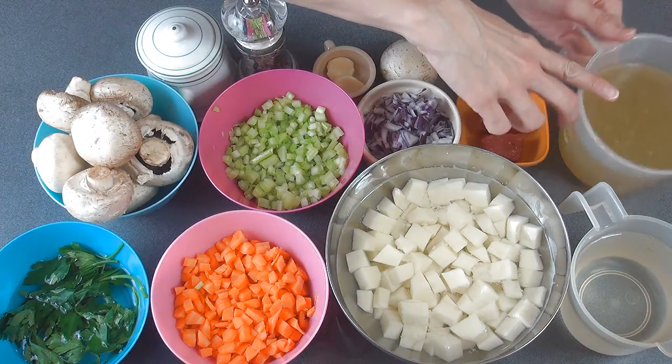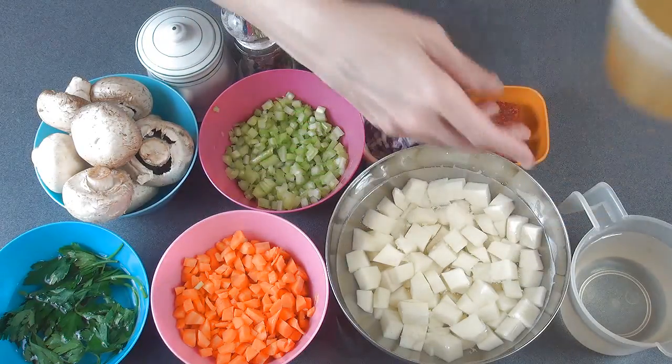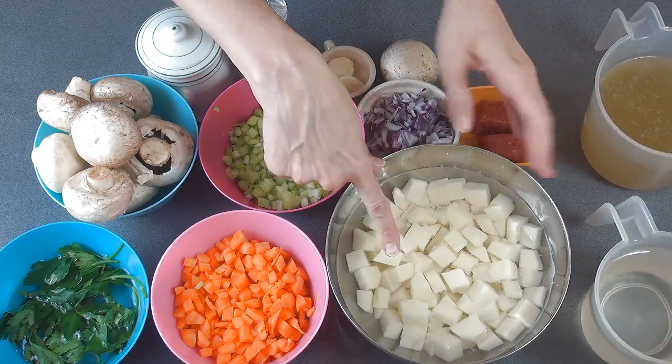I'm going to start with the chicken stock — I posted a full video tutorial on how I like to make my chicken stock. I'm also going to add some water. Depending on how you like your soup, if you like it a little thinner, you can add more liquid.